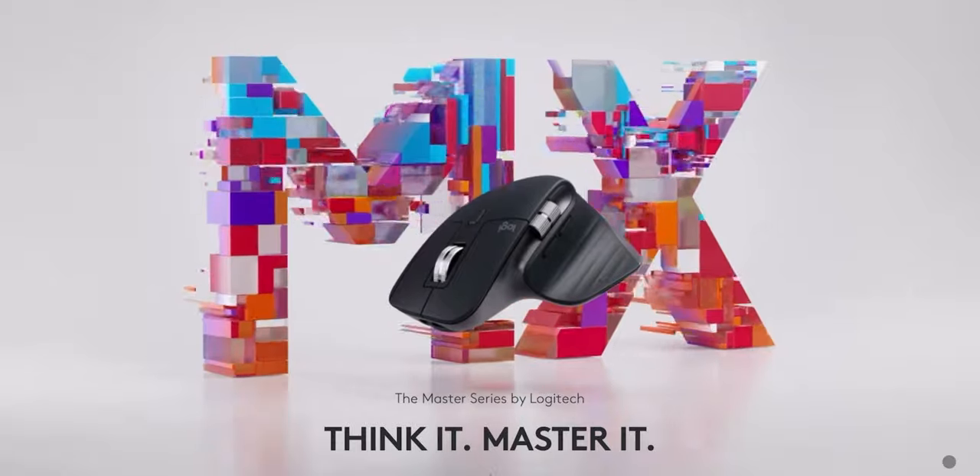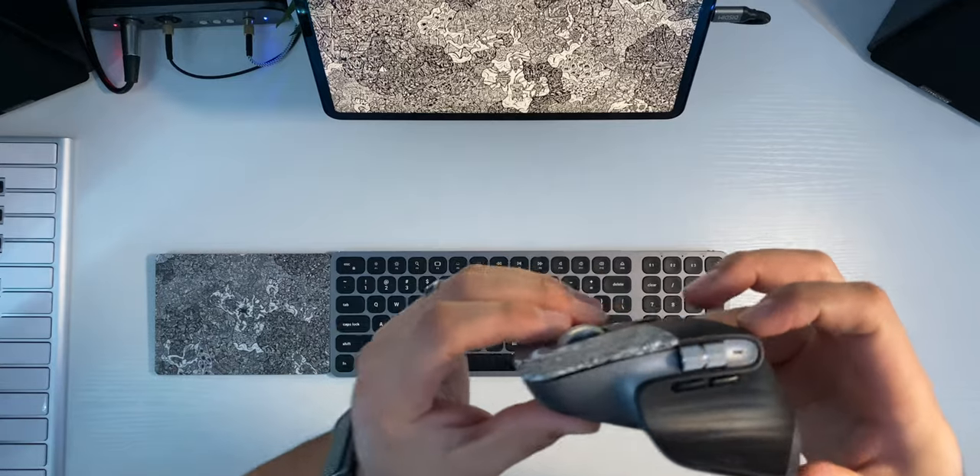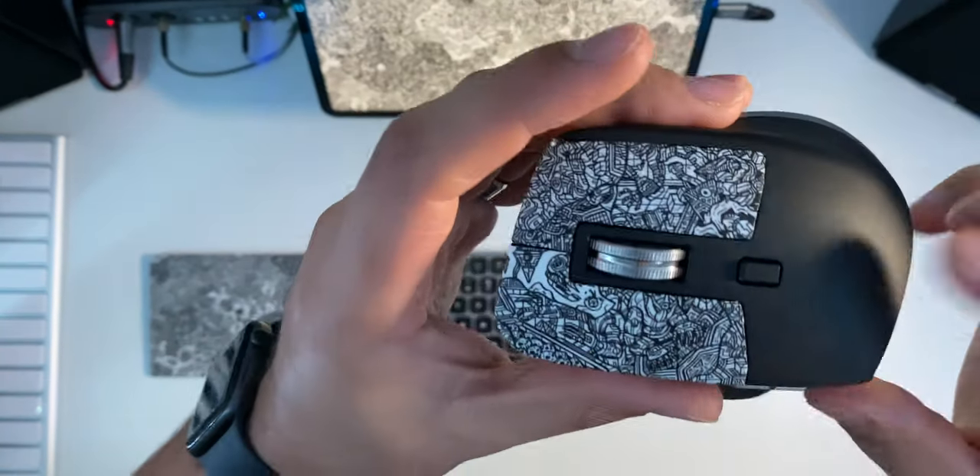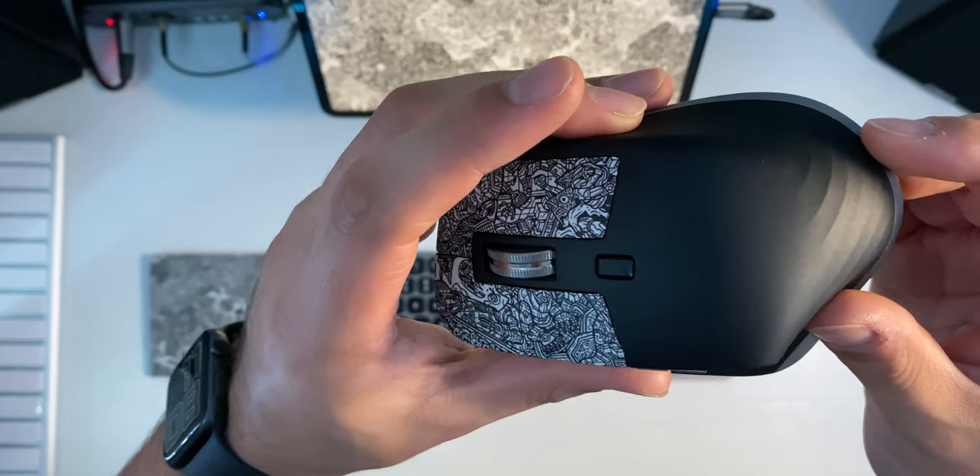So in comes the Logitech MX Master 3. This is the mastered for Mac version, which is honestly pretty much not different from the regular MX Master 3, except that they don't include a USB dongle — it's Bluetooth only — and it has this new colorway. They added some space gray accents and went for a real matte black color rather than the frosty gray one they had before. The dbrand skin on this is custom — I did this myself — but it fits my aesthetic really well.